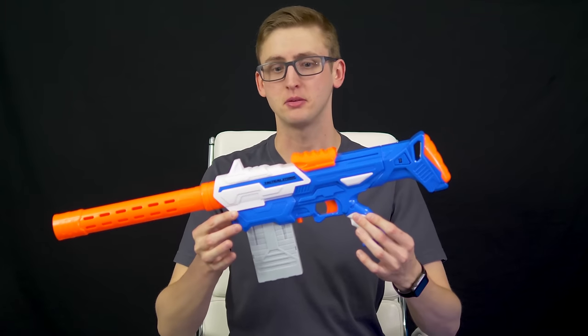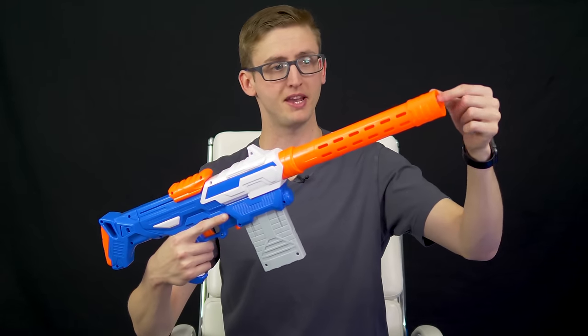Now to the externals and function of each blaster, starting with the Tactical Storm. Up front you have this wicked long barrel. It's a pretty basic design and it actually unscrews so you can take it off — whether for storage or just because you don't like the look of it. It's nice that it unscrews.